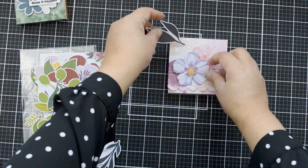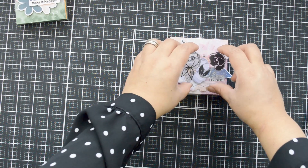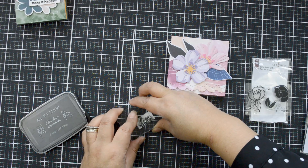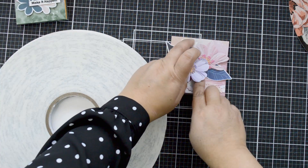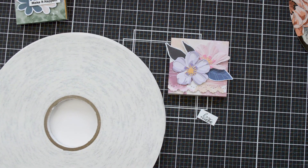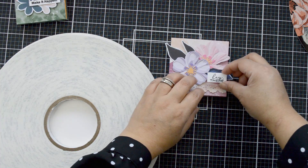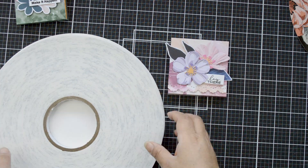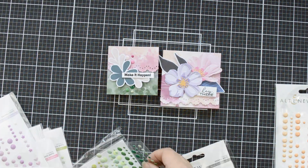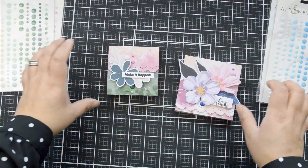For the second, larger notepad, I have a bigger canvas to work with. I'm using two extra florals I made from the Cistus Craft-A-Flower die set to create a little cluster on top of the cover. The leaves are from the Enjoy the Ride Bouquet Builder ephemera, and the sentiment is from the Mini Delights Posy stamp set. I add a little foam adhesive behind it for lift, then finish with enamel dots that match the colors of the florals.